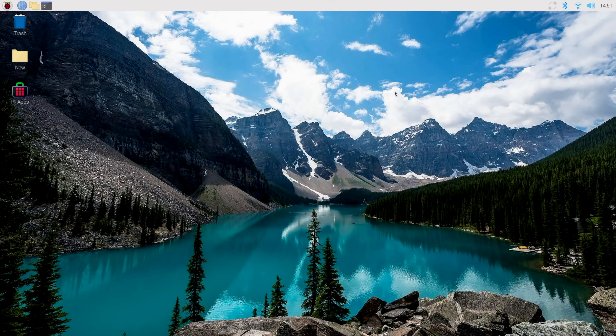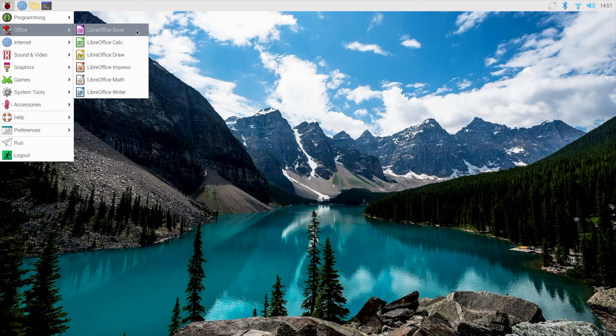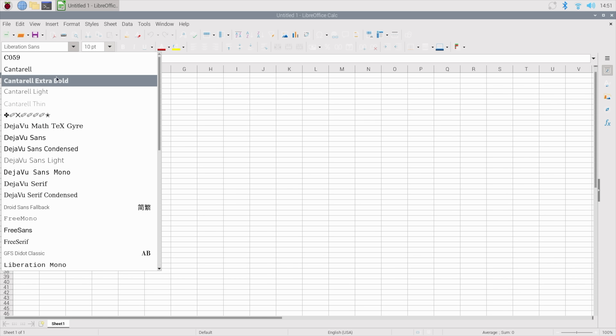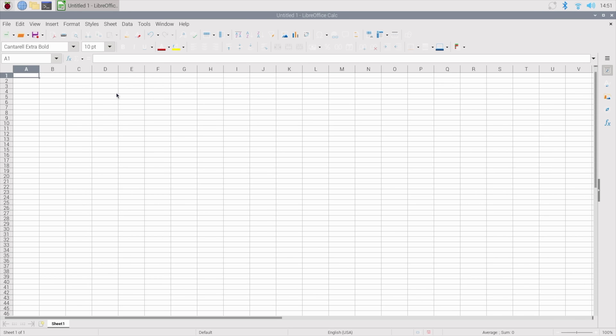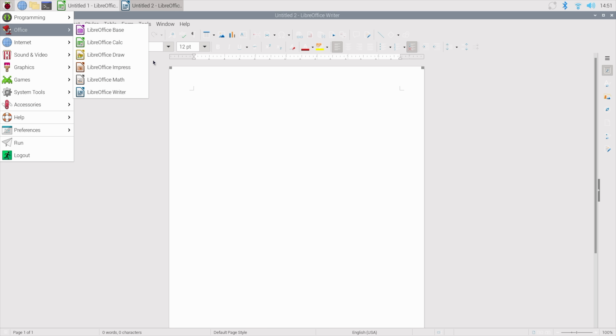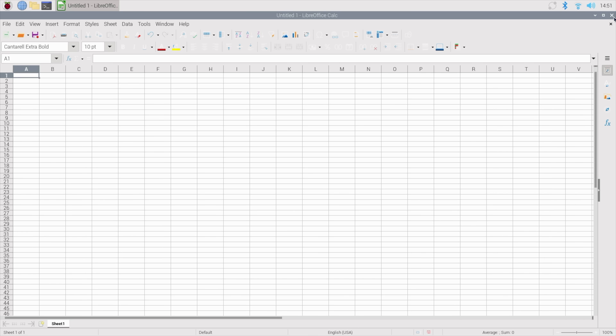Moving over to some real world scenarios using the Pi 500 as an everyday desktop. I do think a lot of people would be able to get by with something like this. I've installed Pi Apps, and it makes it really easy to install applications like LibreOffice. If you wanted to do some document editing, spreadsheets, and general writing, we've got everything here with the LibreOffice suite. It's completely free to use, no paywall restrictions, it's open source, and you can edit and even sign PDFs with it.